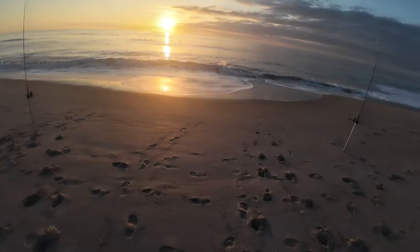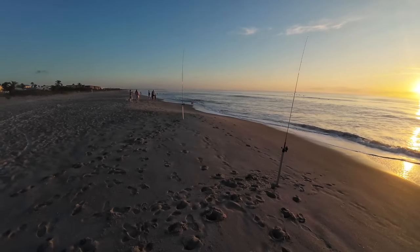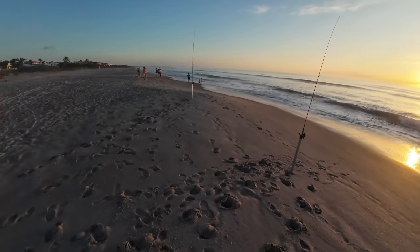We just got started. It's about two hours after full high tide, and I'm here to do a couple hours of fishing.